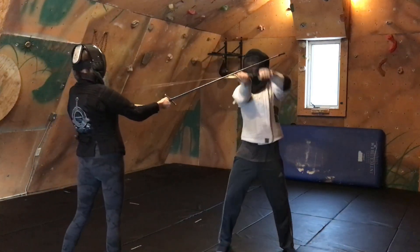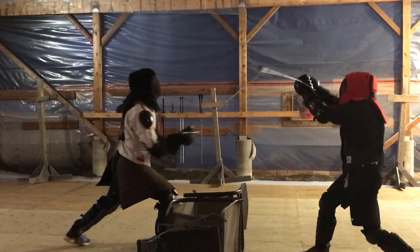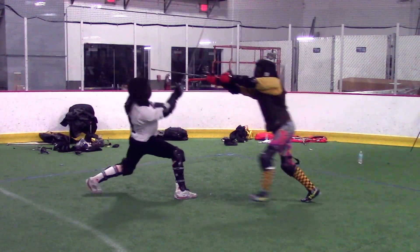This parry then allows us to use our fastest limbs — our arms — in our counter attack. With this parry you can set up some more advanced parry-riposte combinations, and you can more quickly parry either side of you.